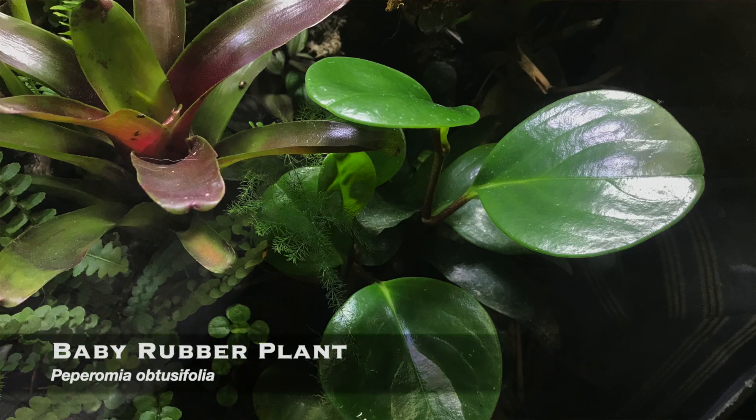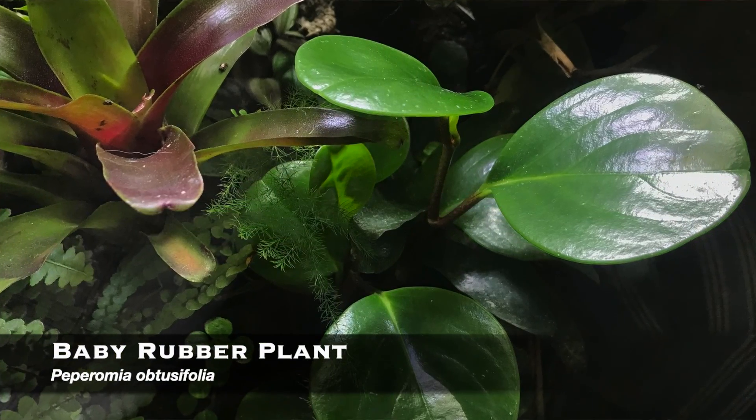Peperomia are similar. I have a baby rubber Peperomia here — I think it's Peperomia obtusifolia — and it's grown from cuttings from my dart frog enclosure. They're really easy to propagate and grow, and they are good for keeping with reptiles and amphibians. The issue with both Pilea and Peperomia is that they tend to be somewhat succulent and easy to break — if you have a larger animal crawling all over them, they could just be really crushed. They're really good for dart frogs and smaller animals. I keep them with my chameleon because he's arboreal and doesn't go down to the floor.